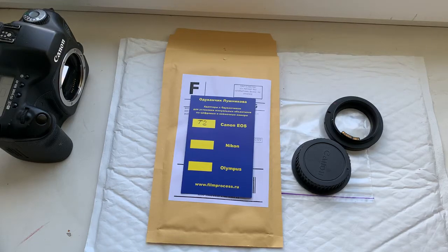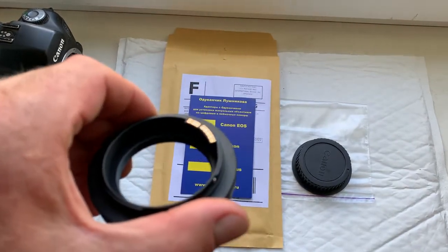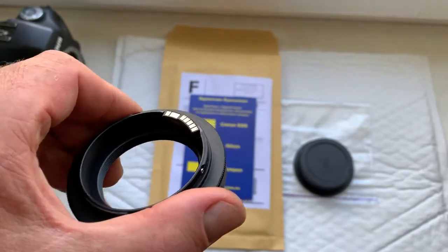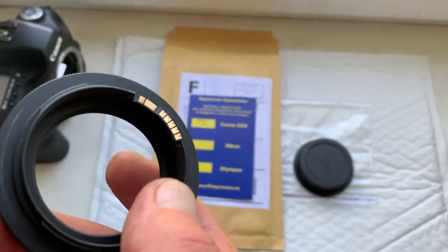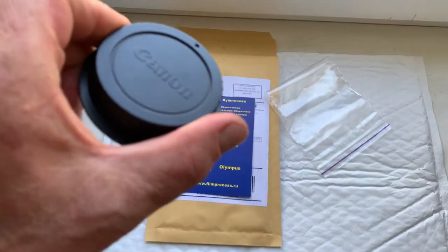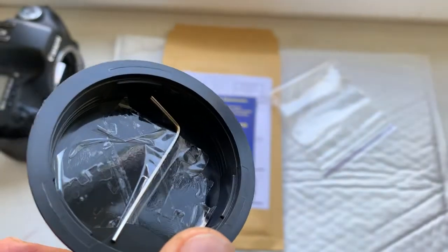Hello Francesco, this video is about your adapter T2 to Canon EOS with programmable dandelion chip. This is your adapter with chip, this is the rear cap, and this is the special key for adjustment.